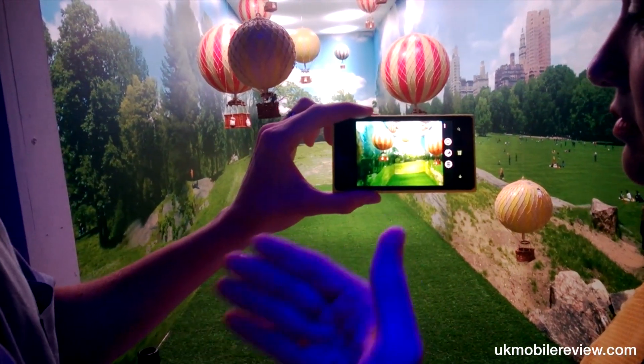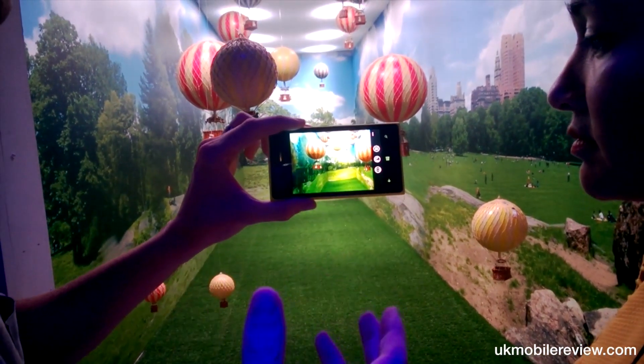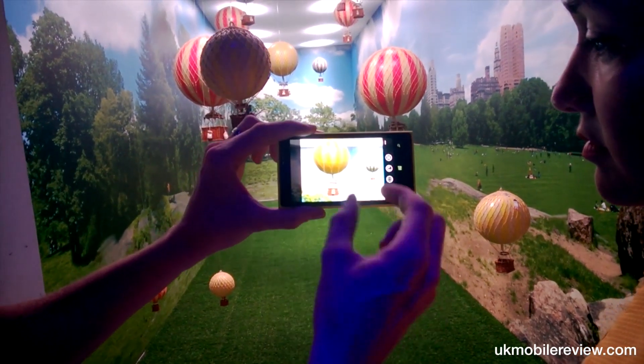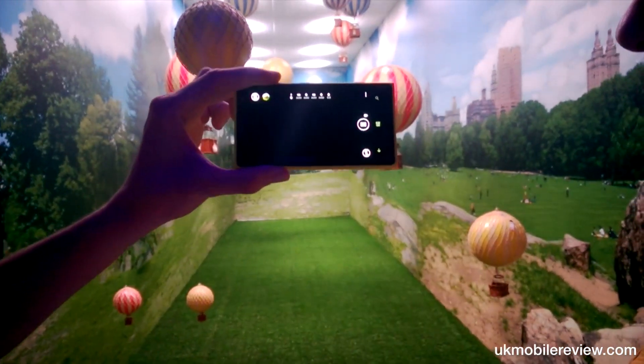This is essentially unzooming. Because we originally zoomed in and we keep the original 38 megapixel image at a 4 by 3 aspect ratio, you can reframe and pick any balloon you want that may not even have been in the image. So that's exciting.